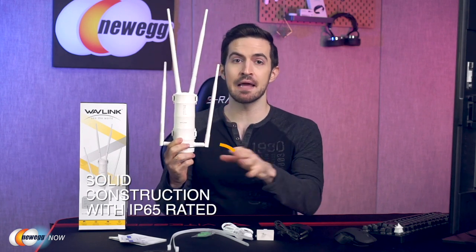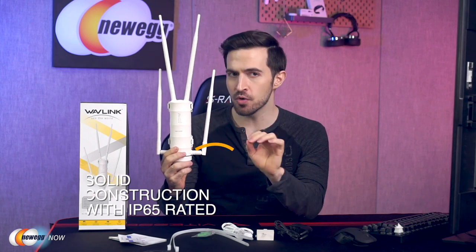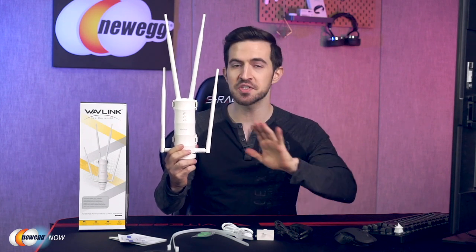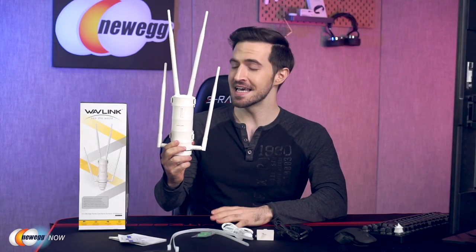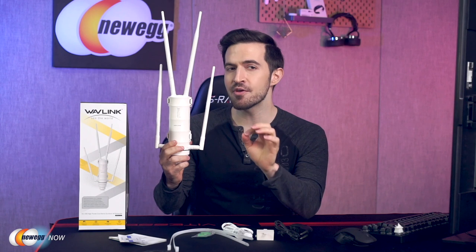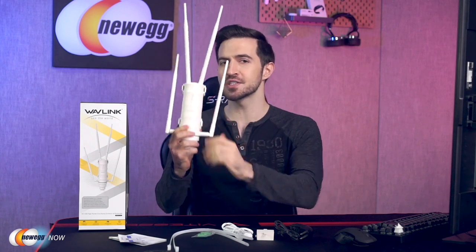Really solid construction — and I mean really solid construction. This industry-leading hardware ensures that the extender can be deployed in a wide variety of environments, withstanding broad ranges of humidity and temperature: that's minus 22 Fahrenheit to 158 Fahrenheit. It'll withstand harsh outdoor climates. It's IP65 rated — that's for weatherproof housing components that can endure extreme cold, heat, or continuous moisture. Really robust hardware.